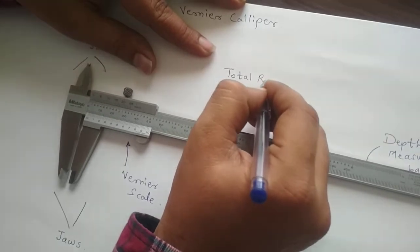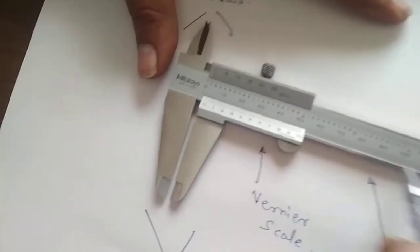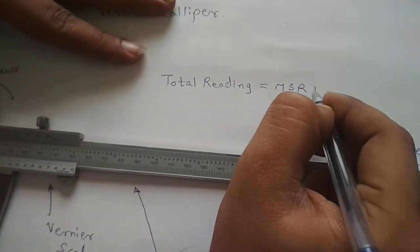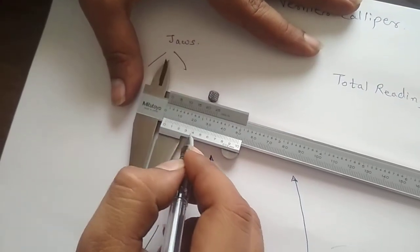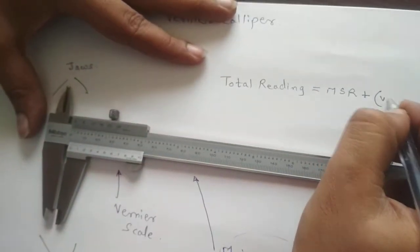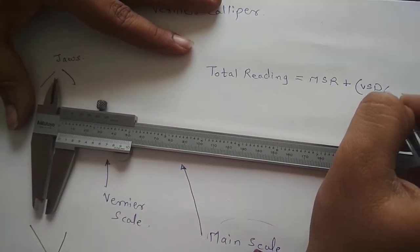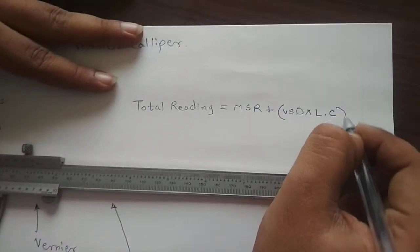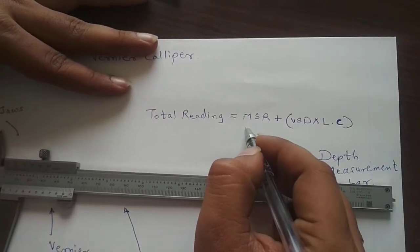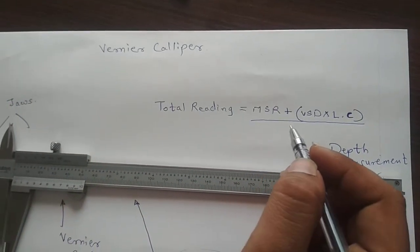The total reading formula is: Total Reading = Main Scale Reading + (Vernier Scale Division × Least Count). We read two scales — the main scale reading, plus the Vernier scale division multiplied by the least count. That is the way to measure: main scale reading plus Vernier scale division into least count.